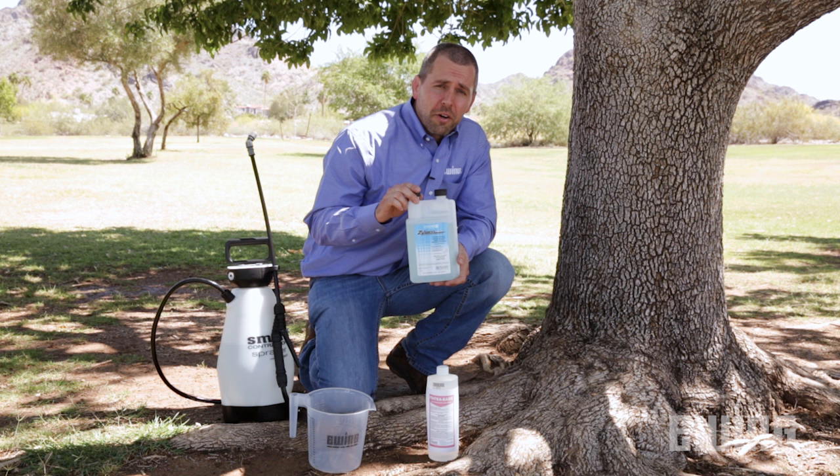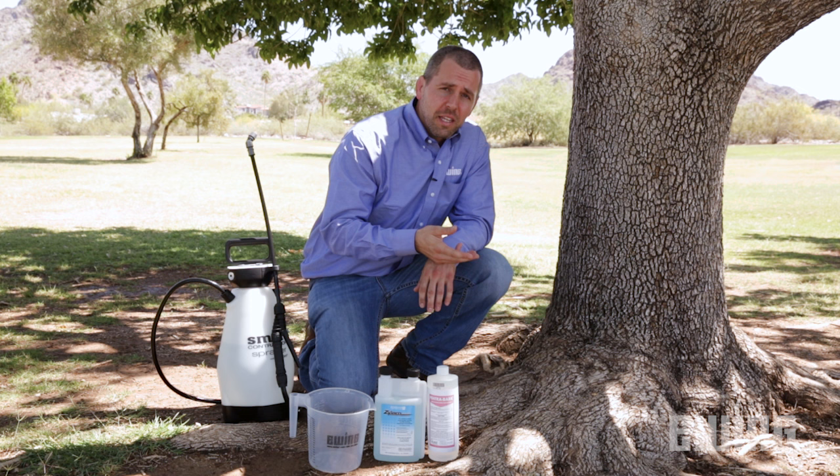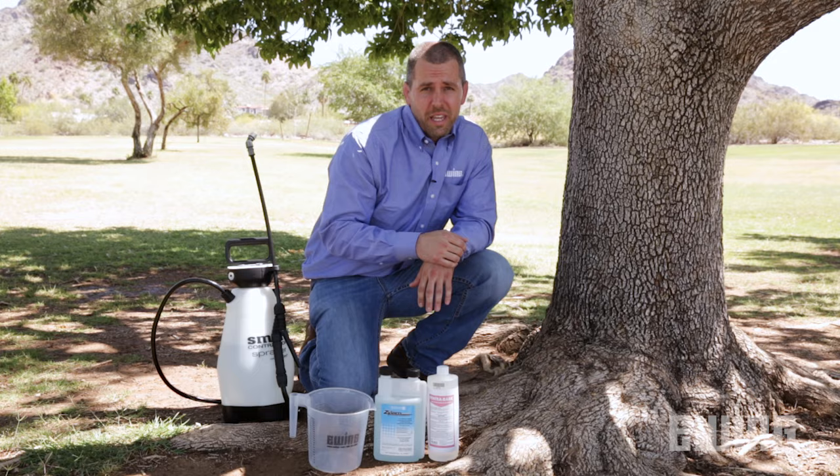Dinotefuran is a systemic insecticide which is marketed as Xylem or Safari. When applied to the base of the tree it is absorbed into the vascular system and then translocated up through the tree. Once an insect comes into contact with it or ingests it, they die shortly after.